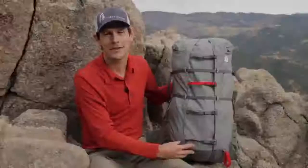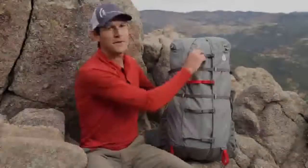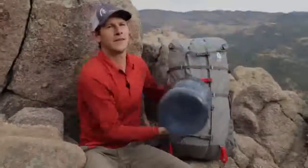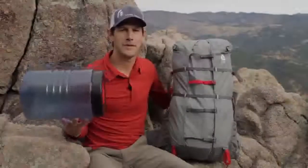Using this expandable gusset, you can adjust the volume of the Flex Capacitor between 40 and 60 liters. You simply need to tighten or loosen these lateral lock buckles and webbing. For some context, the difference between 40 and 60 liters is almost the difference of two of these hard-sided bear canisters.